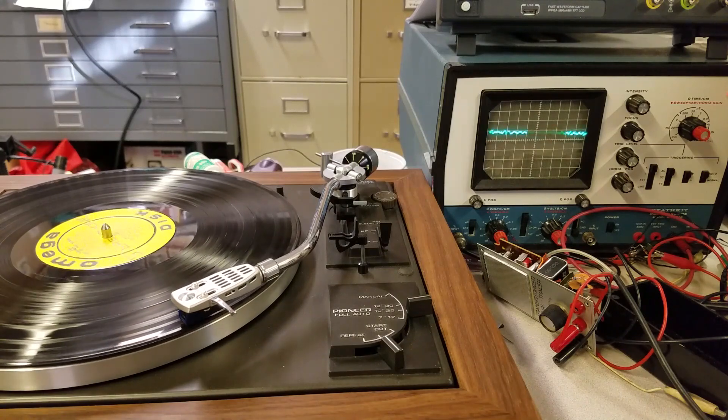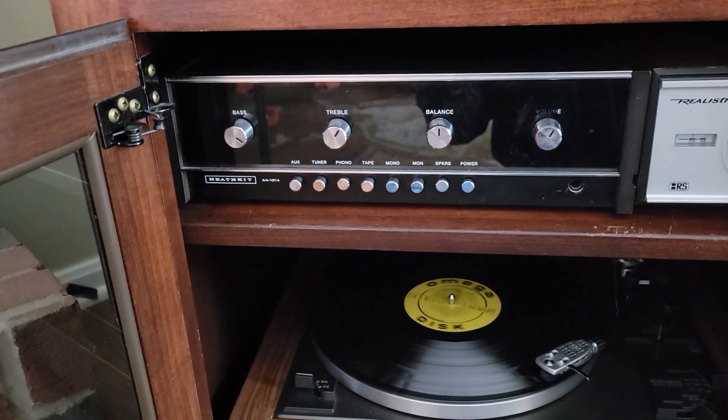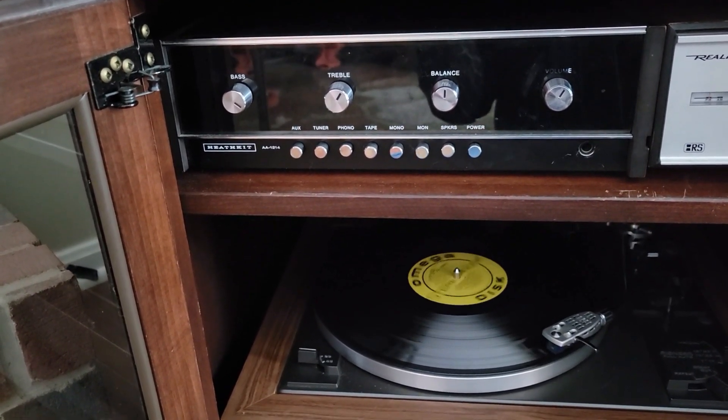I connected the turntable to my test setup and played the silent part of the record again. It looks less noisy, but the proof is in the listening. I reconnected the turntable to my amplifier and played the record again. I couldn't detect any rumble — success! Thanks for joining me today. This time, I did a bit of service to my Pioneer PL-A45D turntable to minimize a noticeable rumble. Basically, I conditioned the motor oil lines and cleaned and lubricated the motor and spindle bearings. The result is that there was significantly less rumble, allowing me to perfect my air drumming skills.